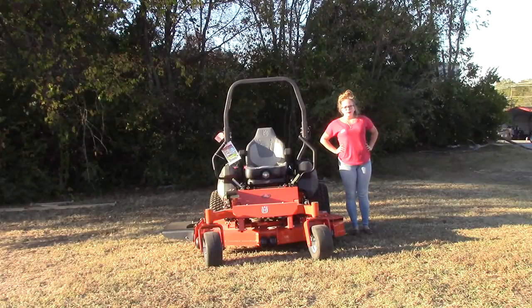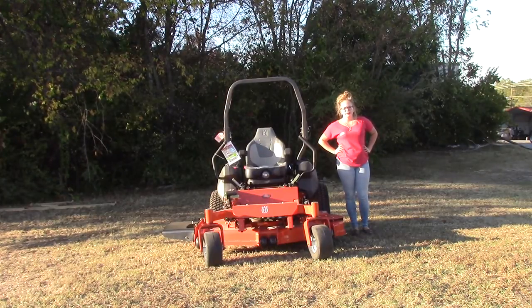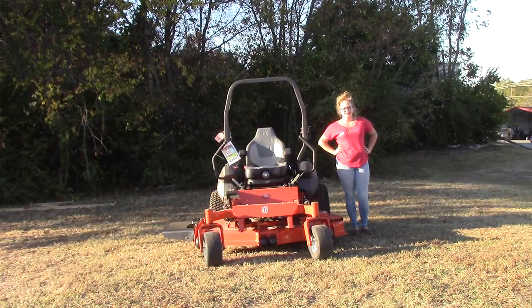We are here today at SLE Equipment located in Nashville, Tennessee. Today I'm going to be going over our Husqvarna PZ60 Zero Turn Mower. This particular mower is going to have a 31 horsepower Kawasaki engine and a 60 inch deck. You can find this mower as well as others similar to it on our website at SLEequipment.com.